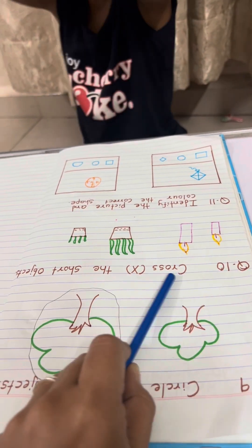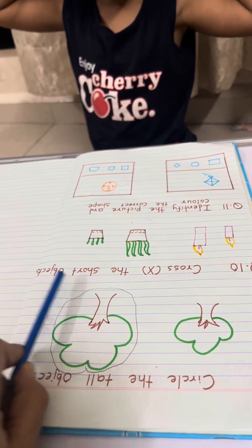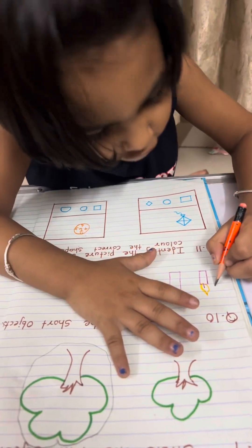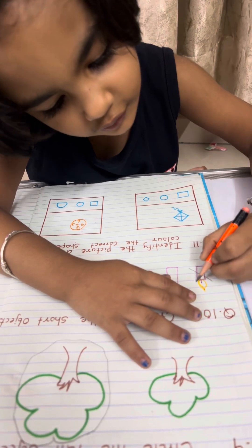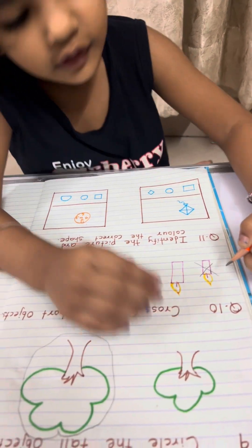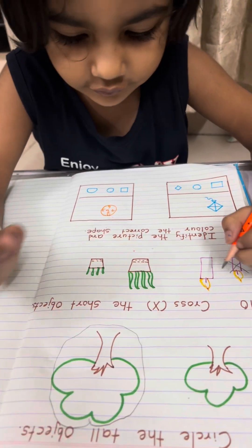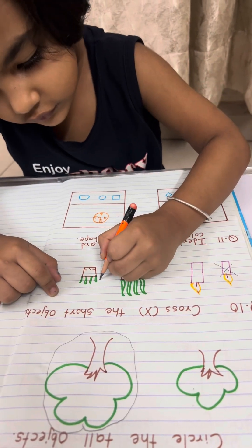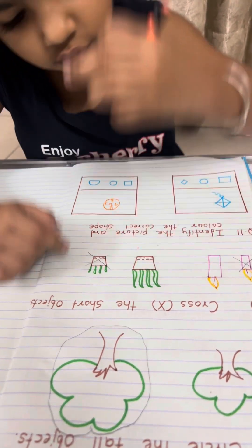Question 10: cross the short object. Which one is short? Yes, cross it. Very good. And here, which one is short? Yes.